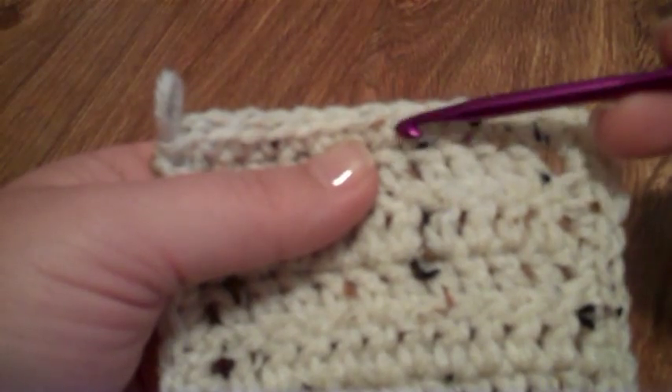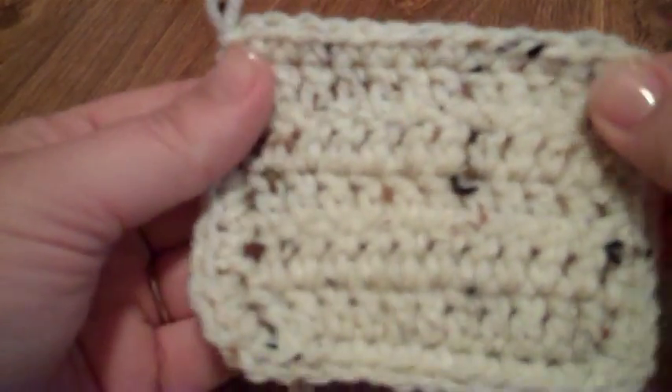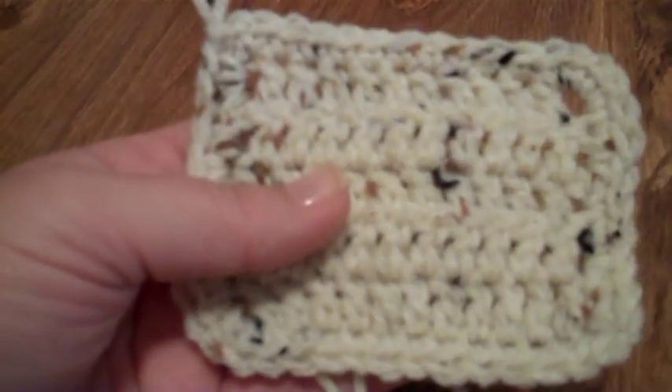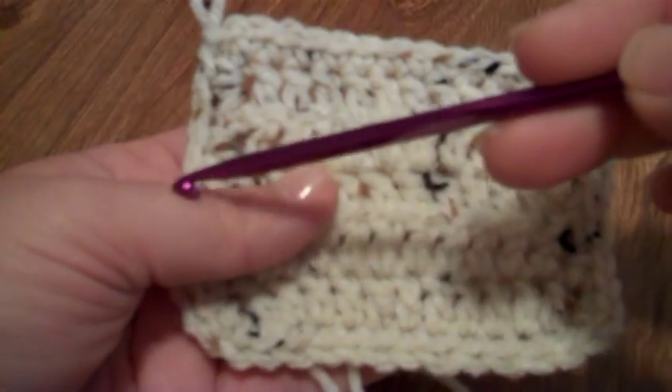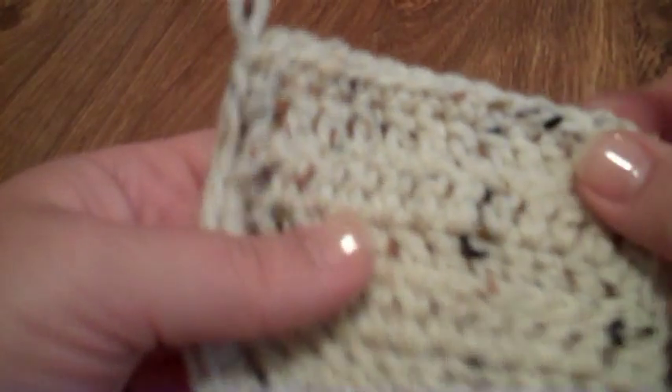If you add another color going in, you might have a jaggedy or a more jaggedy looking edge, and we don't want that. This is a swatch that I created, and I have done the single crochet row all the way around. Now every stitch is defined for my edging.